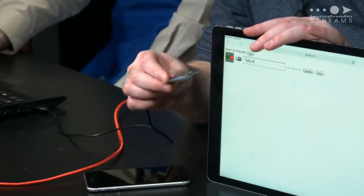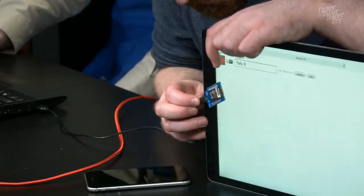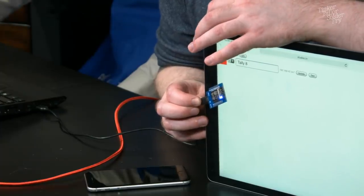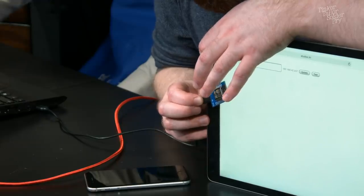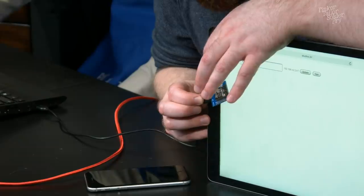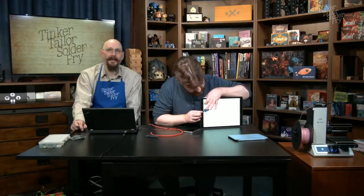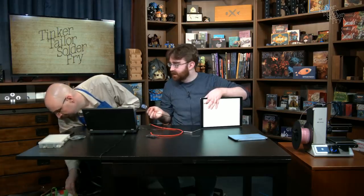Zooming in to show the web interface — there's the device. You can turn on the light, turn it off, or set it to preview or program, giving different brightness levels for different states.